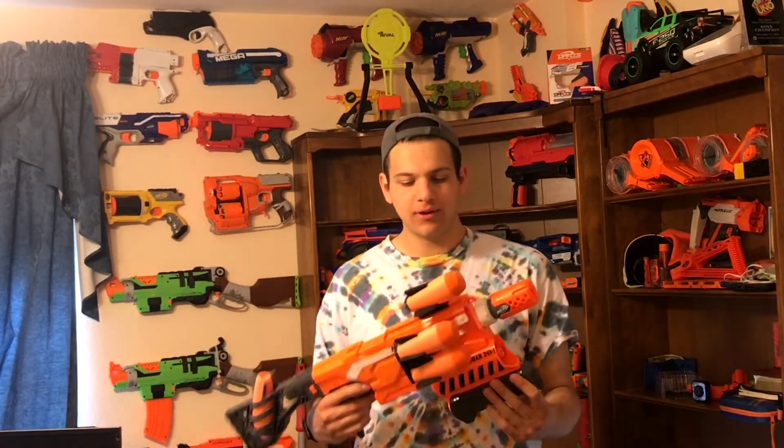I basically just wrecked my entire wall setup. I have a bunch of guns hung up back there — my missile shot and it all fell down, so I set it back up, so we're good. But if that doesn't convince you to buy this little attachment, I don't know what will.